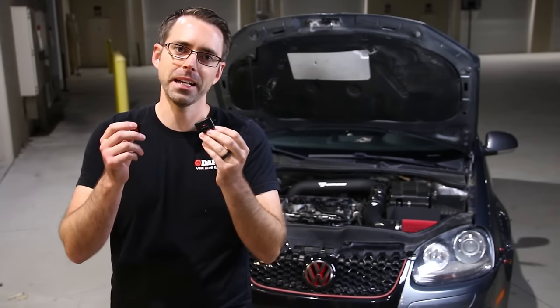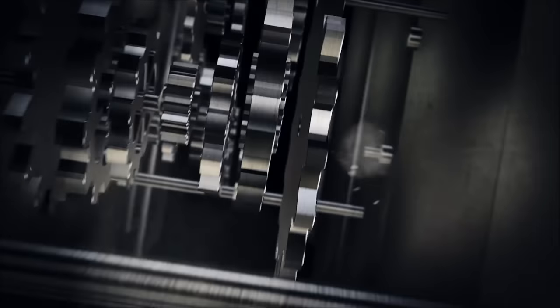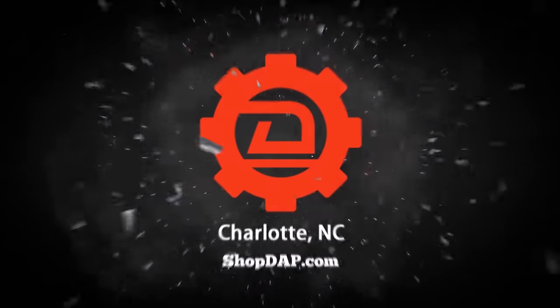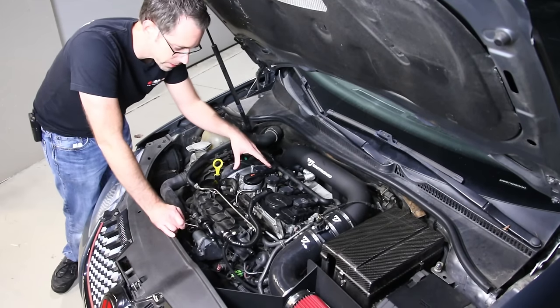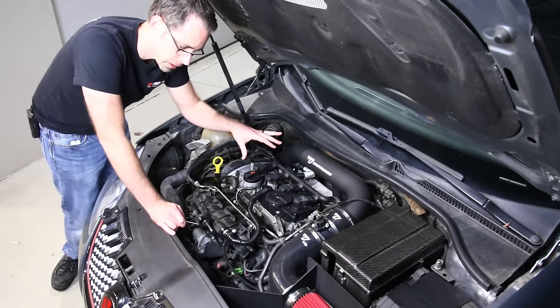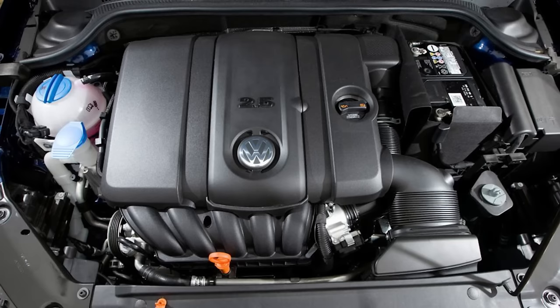Today at shopdap.com, we're going to be talking about ignition coil connectors on two liter turbo engines. We're under the hood of a two liter turbo. This is a TSI engine, and this would also be applicable for an FSI engine as well as 2.5 five-cylinder engines.